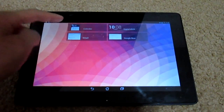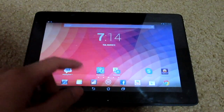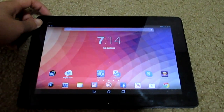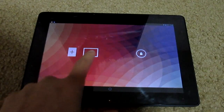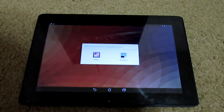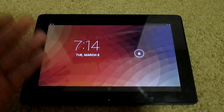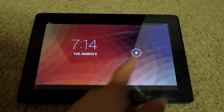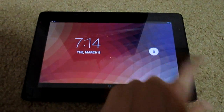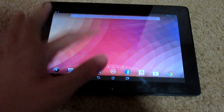Here you can add widgets — right now they have the calendar, Gmail, digital clock, and Google Now. I don't have more added, but that's basically it. Another thing is when you click here, it's to change the lock screen wallpaper. If you have a Nexus with 4.2, you already know that.